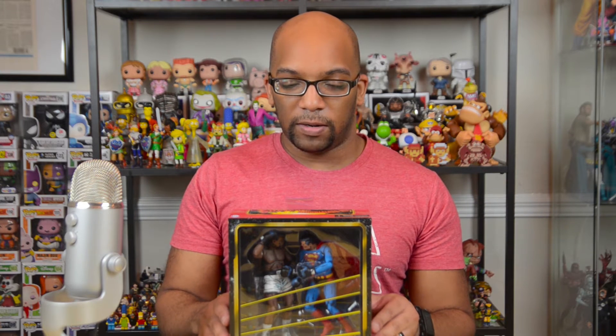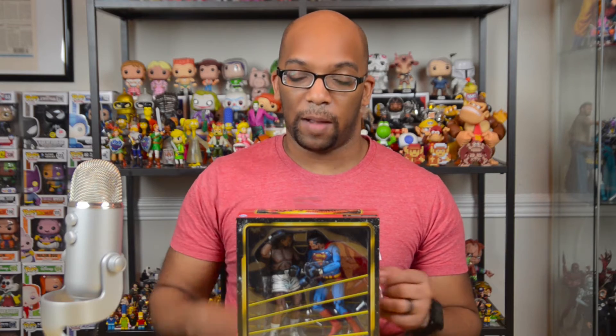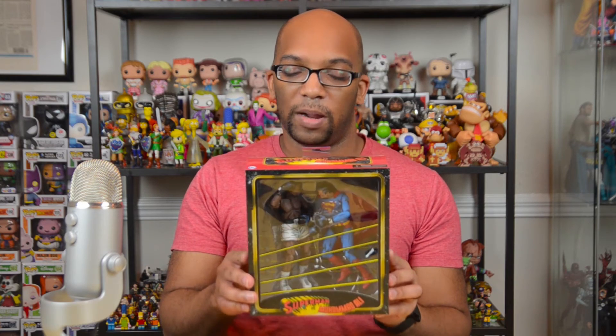Let's take a look at these awesome figures, including the wonderful packaging NECA has presented them in. I really like it — I love the boxing ring and the ropes. You can actually feel the texture on the ropes. On one side we've got Muhammad Ali and on the other side we've got Superman, posed very similarly to how they appear on the comic book cover. If you want to read the comic, it is available digitally on Google Play or similar. On the back you can see some more awesome artwork. NECA is really good at making nice boxes. I take my figures out of the box, and that's exactly what I'm going to do now.